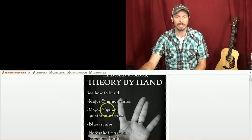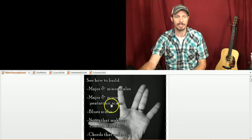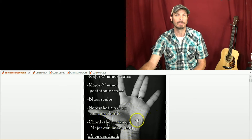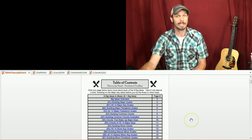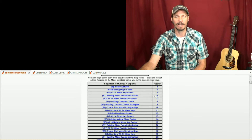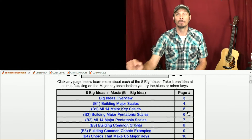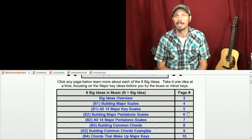So let's take a look and I'll show you how it works. This Theory by Hand book will show how to build major and minor scales, pentatonic scales, blues scales, how to build chords, and then which chords make up the different keys. Lots of really important stuff — it could just take a little bit of time to get it down, so don't worry if it does, but we're going to go through a lot of examples today.